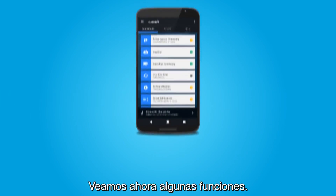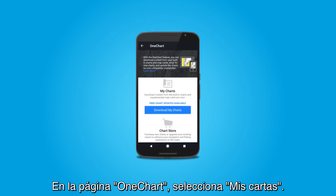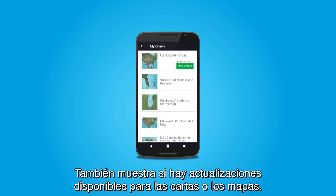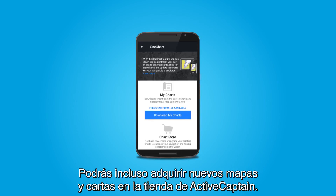Now let's explore some features. On the OneChart page, select MyCharts. MyCharts shows all the charts you already own, including the preloaded maps that came on your devices. It also shows you if there are any updates available for your charts or maps. You can even purchase new maps and charts in the ActiveCaptain chart store.